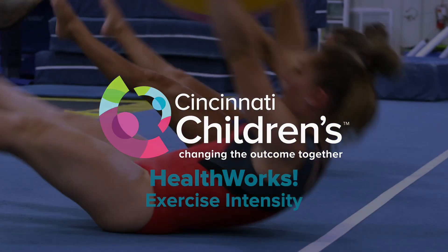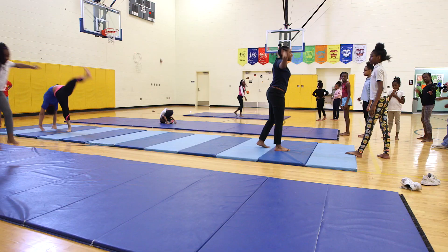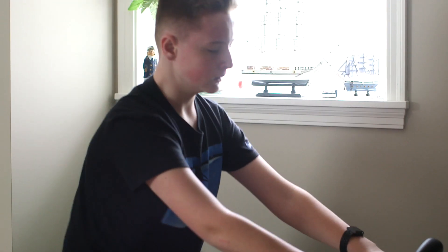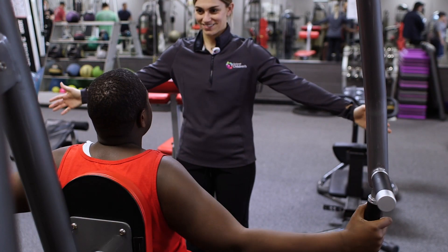When you exercise, how hard should you be working? We try to break it up into three intensity levels: light, moderate, and vigorous. Exercising at the correct intensity can help you get the most out of your workout. Making sure you're not pushing too hard or too little is key. Your exercise intensity generally should be at a moderate or vigorous level for the most benefit.